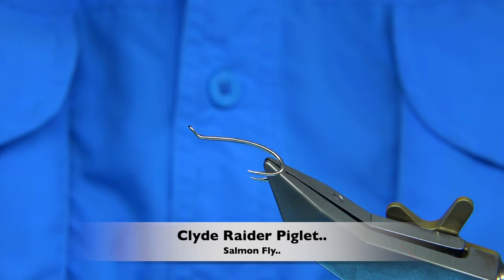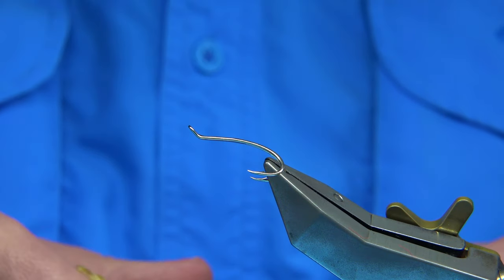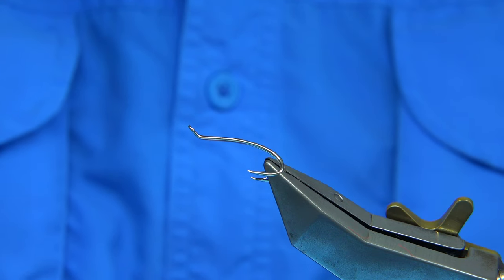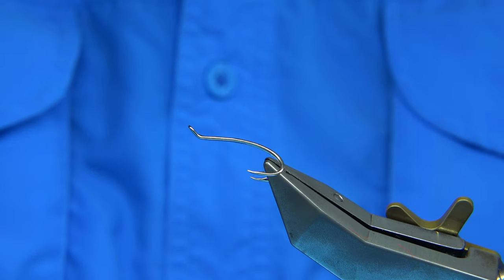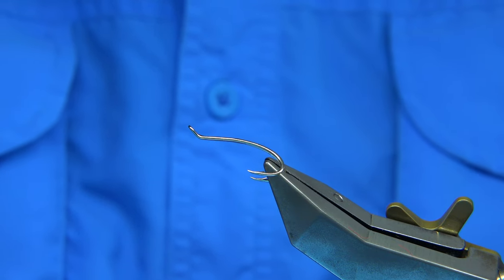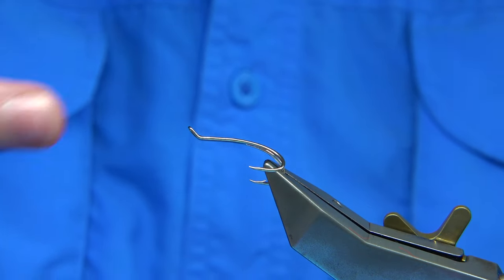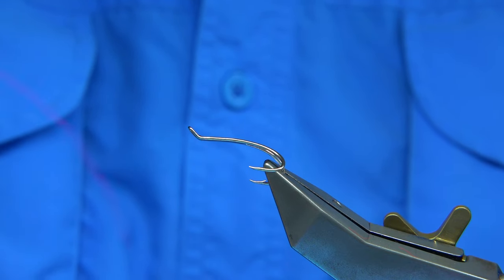Hi everyone. We are going to be tying a salmon fly, or a variant of a pattern. This is a fly called the Clyde Raider. There is one called the Tay Raider as well. I am not sure which one came first, but they are mainly named after the river, so it is a version of each fly. I am going to do a variant — a pig bristle version, using pig bristle on the actual tail, with a wee mix of Arctic Runner. Something a wee bit different that is not on the internet that somebody else can maybe try.